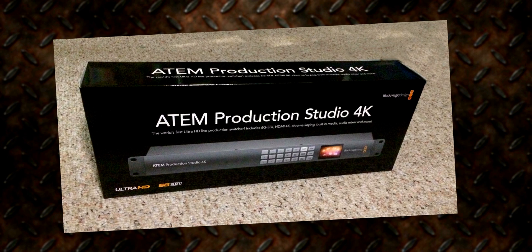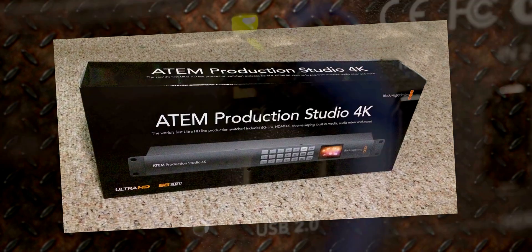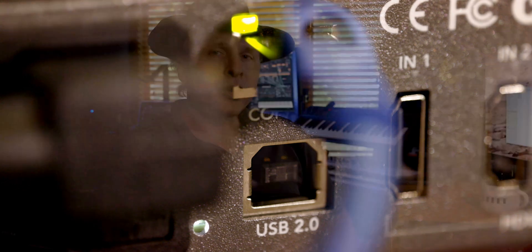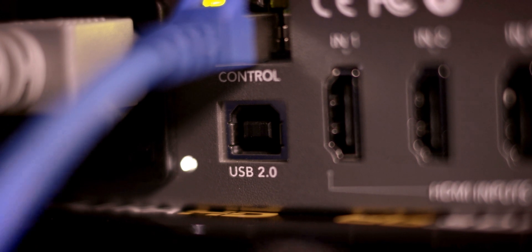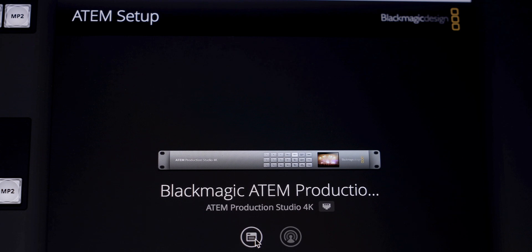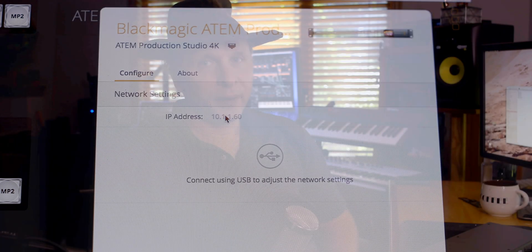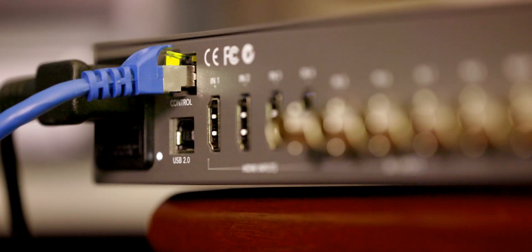One thing that's really important when you first get the unit out of the box is you need to configure it, and to do that you have to use the USB port. The USB port is not for operational control of the switcher — in other words, clicking buttons and making things happen — it's pretty much strictly for configuring the unit and uploading and updating any firmware it might need. This is really the place you should take a quick look at the manual.